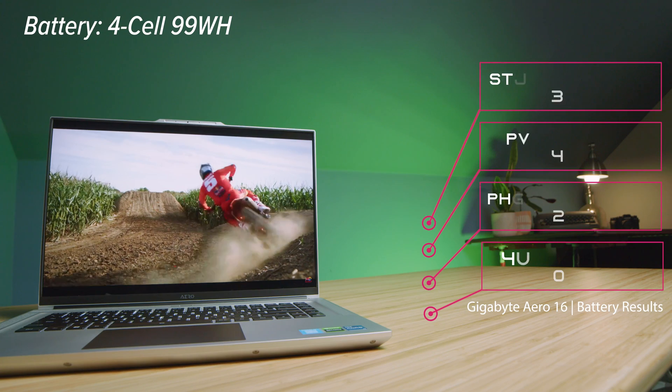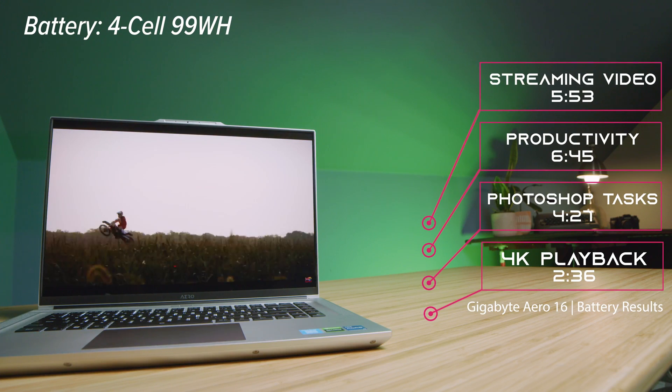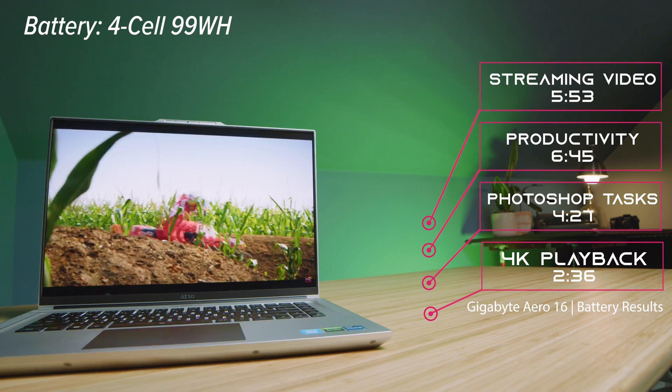Before the performance section, let's talk battery life. This has a 99 watt-hour battery, which I anticipated would give great results. However, it really didn't show off as I hoped — the software inside this laptop just doesn't work well with the i7 processor. We're getting about 6 hours 45 minutes during productivity tasks, 5 hours 53 minutes streaming YouTube, 4 hours 27 minutes running the Puget Systems Photoshop benchmark, and 2 hours 36 minutes running a 4K Premiere Pro project on loop.